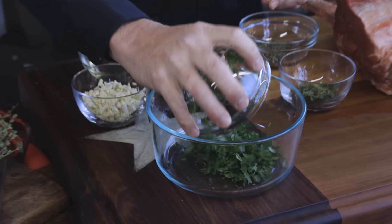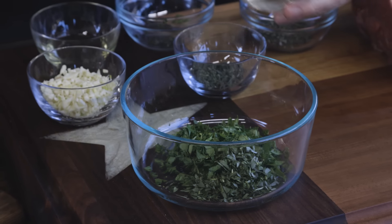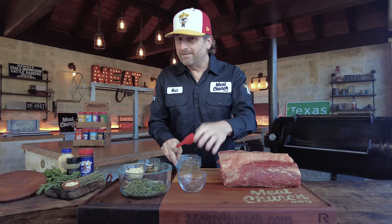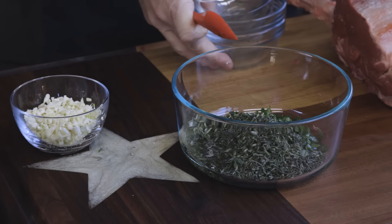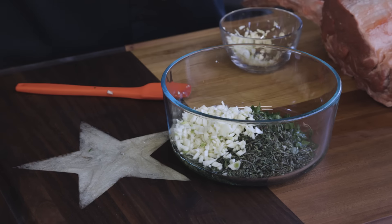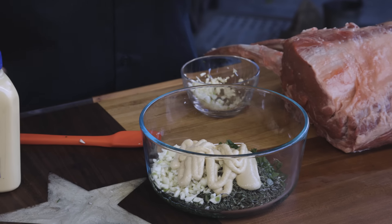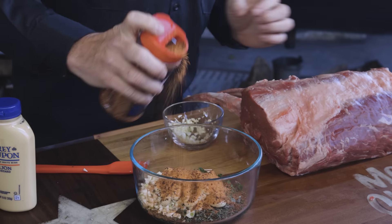We're going to combine all this together. I'm also going to mix in a little Dijon mustard to help bind it — I love slathering beef with mustard; it doesn't affect the flavor profile that much. I'm not going to put all the garlic in first; I'll see if I want to add more. You need about three to four tablespoons of mustard — you could also use English mustard. Then two to three tablespoons of our beef rub, which is Holy Cow. Measure with your heart.